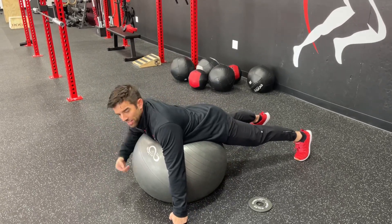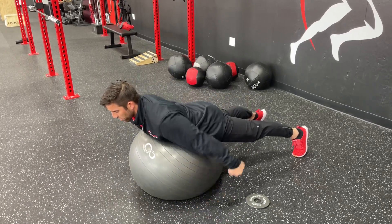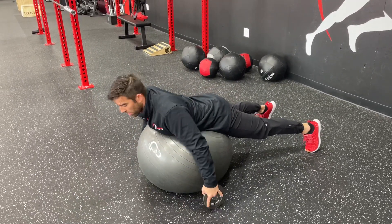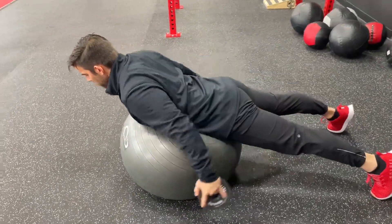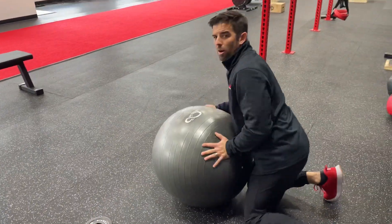So again, prone eye — I'm here, my head's in neutral, I'm tensioned through my core and my glutes, and I'm lifting straight back. We can add weight to that. I have a couple of plates here. You can use plates, dumbbells, medicine balls. And we're going straight back as I squeeze through my shoulder blades, keep my head in neutral. And that is our prone eye on the ball.